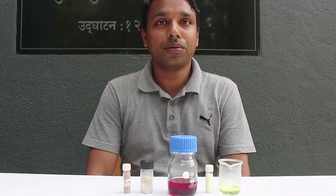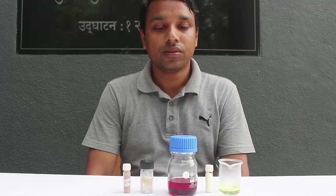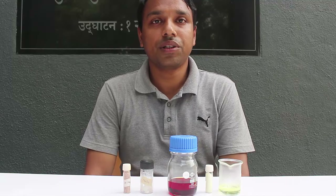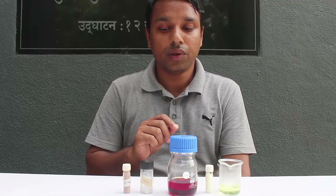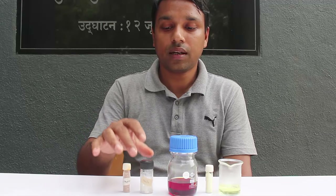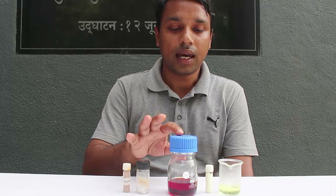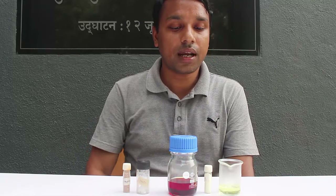Today we are going to prepare a very interesting compound — an azo dye. Dyes are very important for different types of industries like fabrics. For this reaction we need a few chemicals: 1,2-naphthol or beta-naphthol, sodium hydroxide, aniline, sodium nitrite, and concentrated hydrochloric acid.